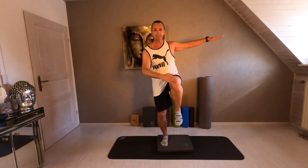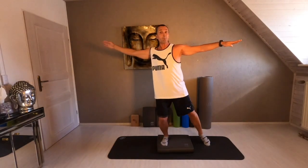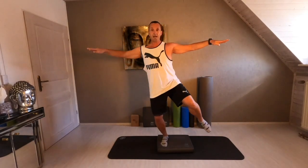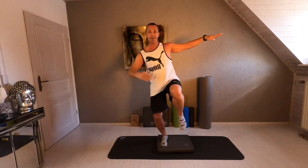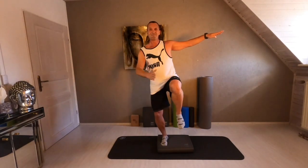Go slowly. Knee. Release. Knee. Release. If you want more advanced, go tap-free. Knee. And hold. And hold. And hold. Perfect.